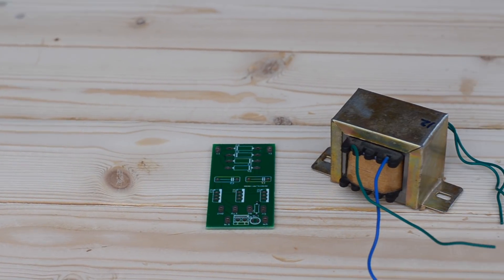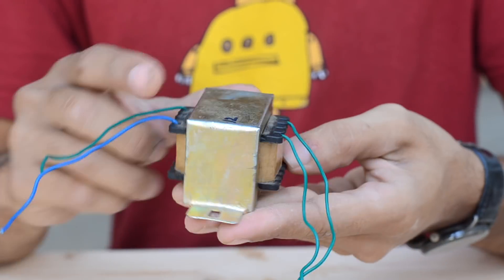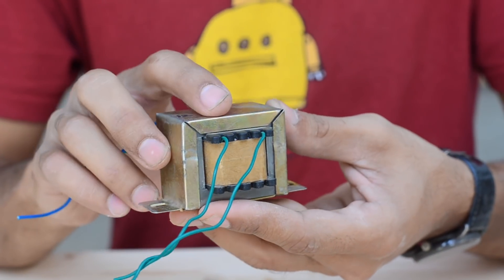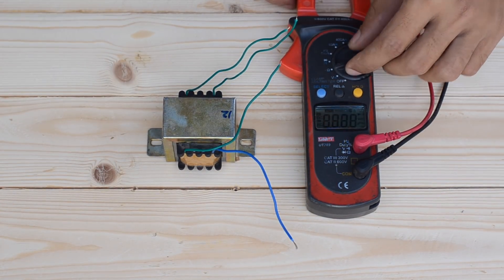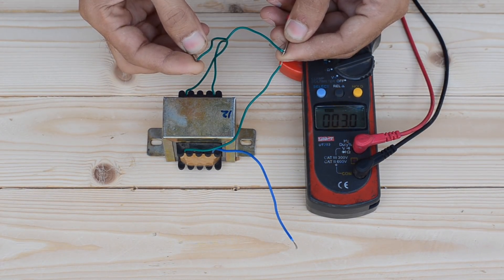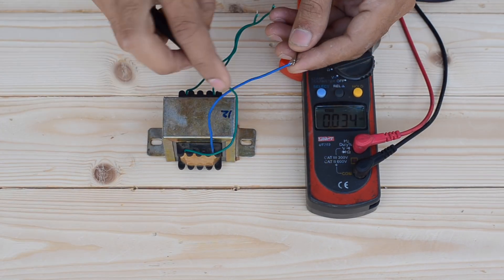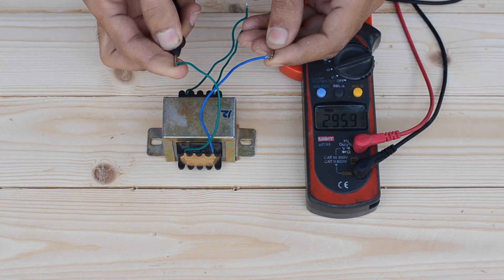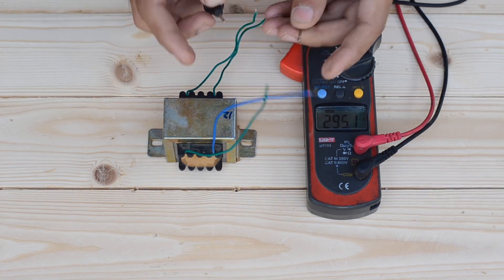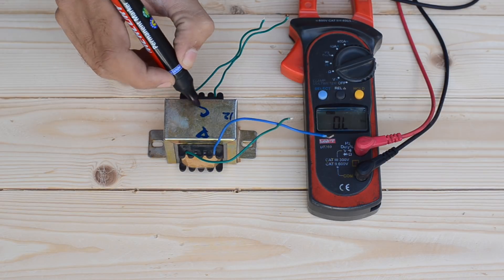First of all, I've got a step down transformer that has a step down ratio of nearly 18 to 1, which means it steps down 220 volt AC down to nearly 12 volt AC. To identify the primary and secondary coils, I've measured the resistance of both coils. Since the secondary coil has a lesser number of turns of thicker wire, it offers a lower resistance compared to the primary coil, which has more turns of thinner wire. We can easily identify between each coil using a multimeter.